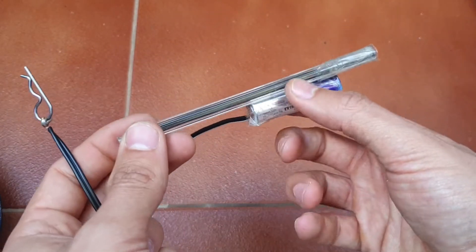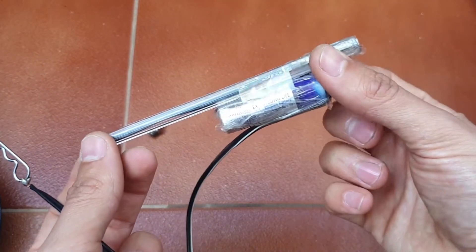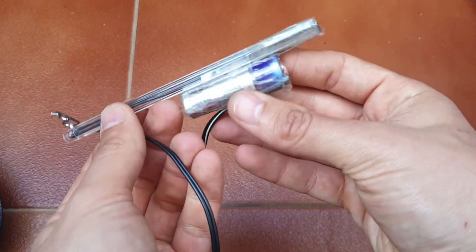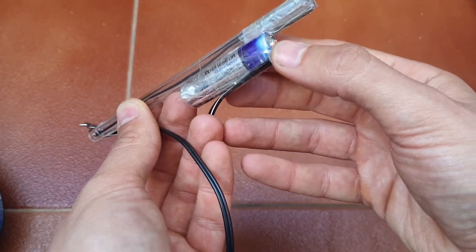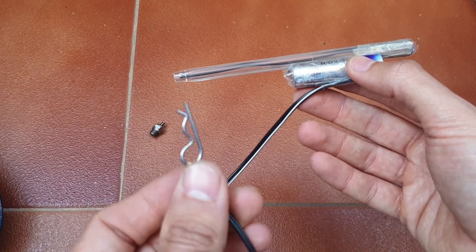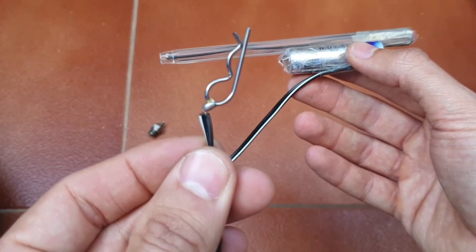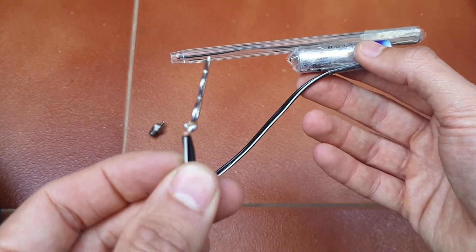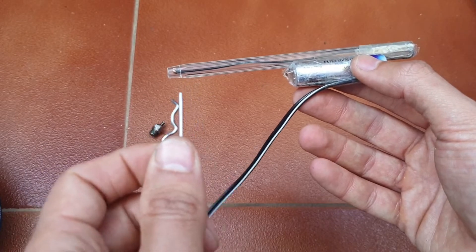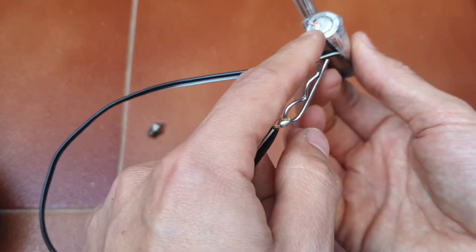All I've used is a double-A battery, some wire, and the outside of a cheap plastic pen. I've got one wire going to the positive, out to an RC clip — I've soldered that on there so it doesn't roll around and gets a good connection.